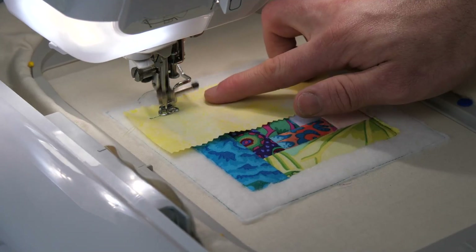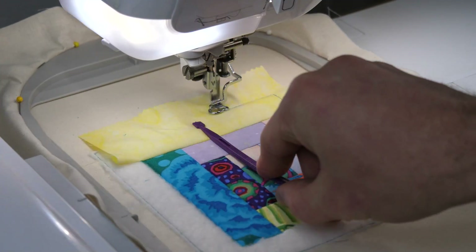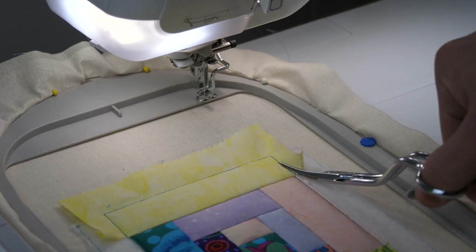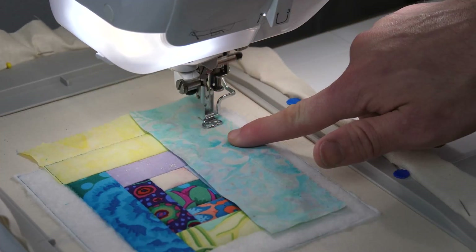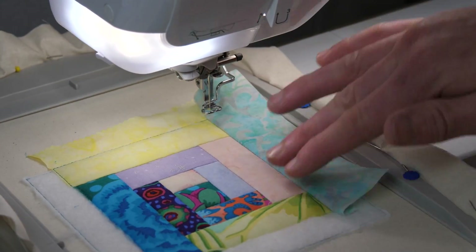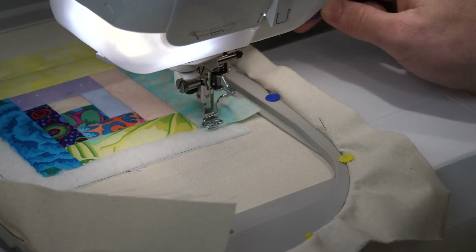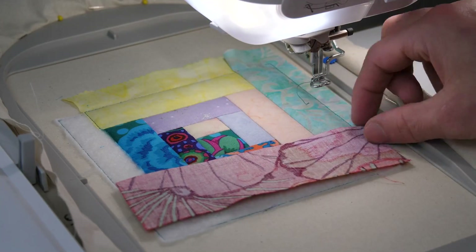When you get up to the last four outer pieces of fabric you want to make sure you do not trim all of the edges of each piece. The only edges that you want to trim are the ones that don't extend over the batting stitch down lines, and we want to make sure we keep the edges that do extend over these lines untrimmed. These untrimmed edges will be hidden in the seams later on.